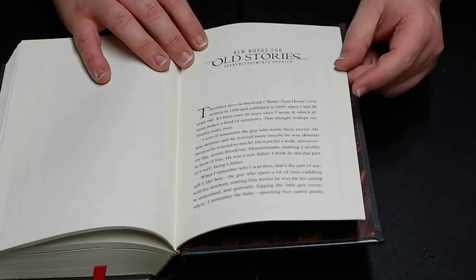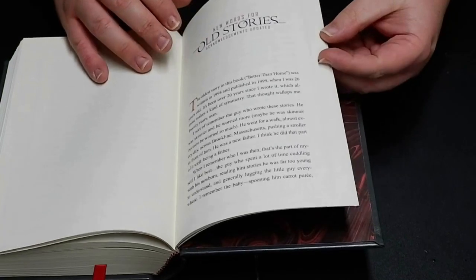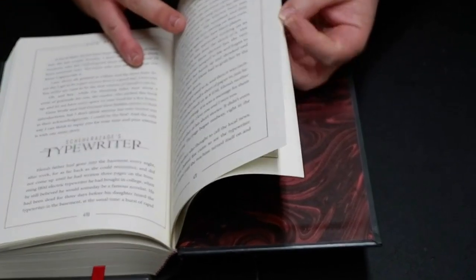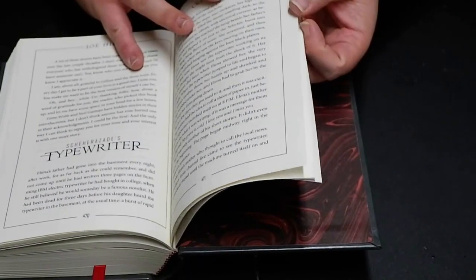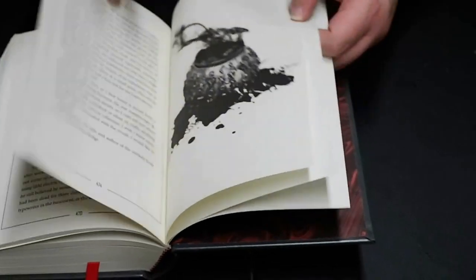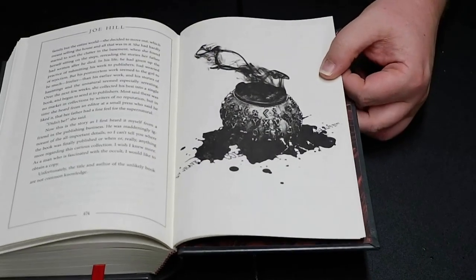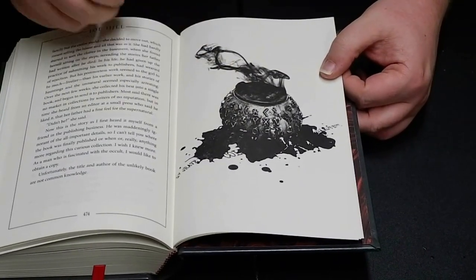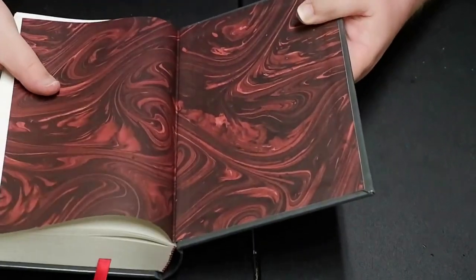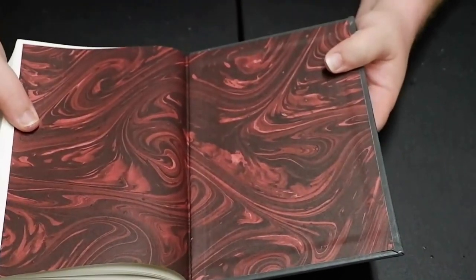We have New Words for Old Stories. Acknowledgements updated — and you have several pages of acknowledgements. Then Scheherazade's Typewriter — I probably said that all wrong. There's one more image back here: it's the typewriter ball. This is really, really cool. I like these end papers, man.